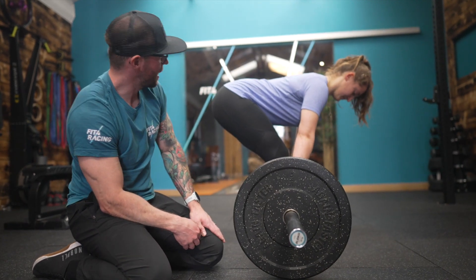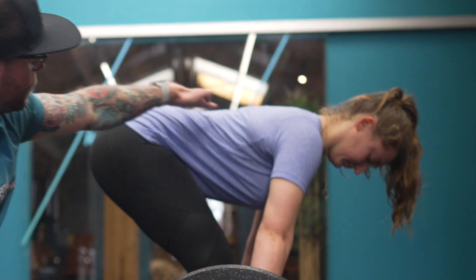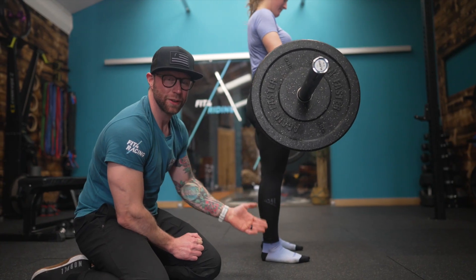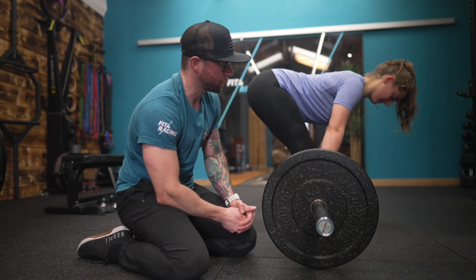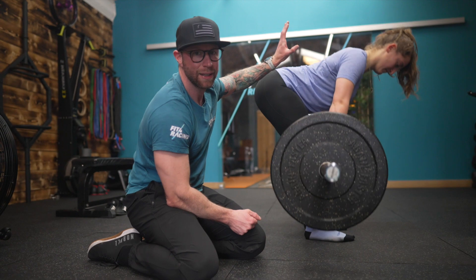It's really important to stabilize the core and keep that spine neutral without overextending or flexing the spine. There is the stiff leg deadlift for absolute strength — hit five sets of five with two to three minutes in between each one, as heavy as possible while maintaining that core stability.